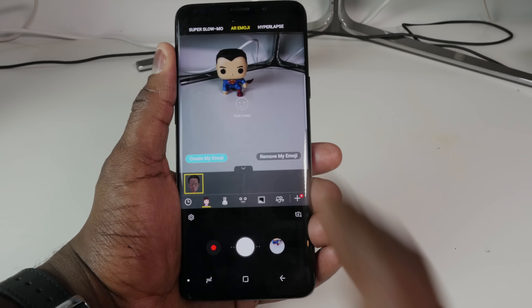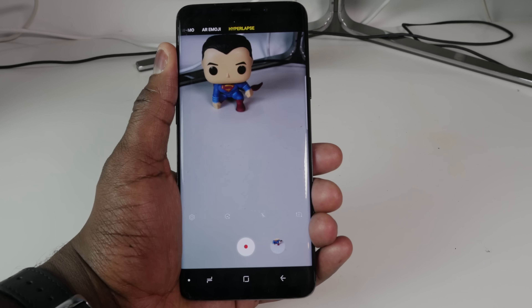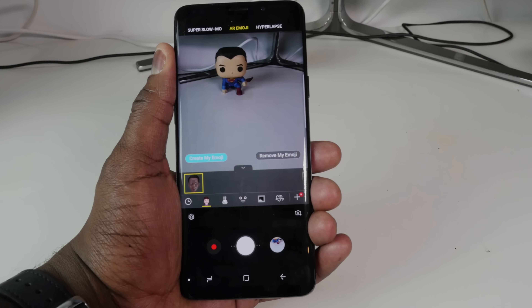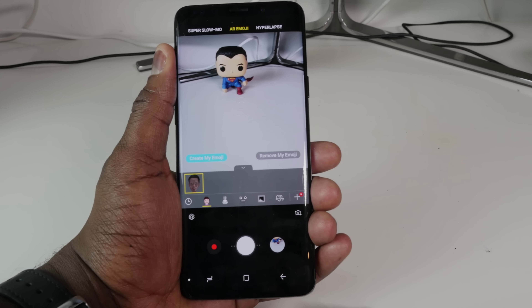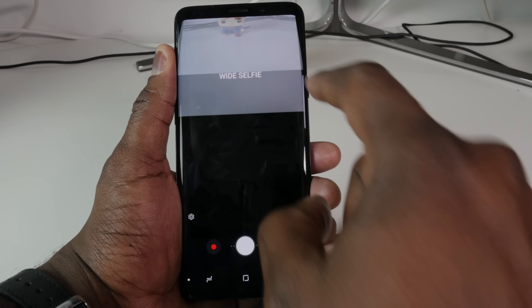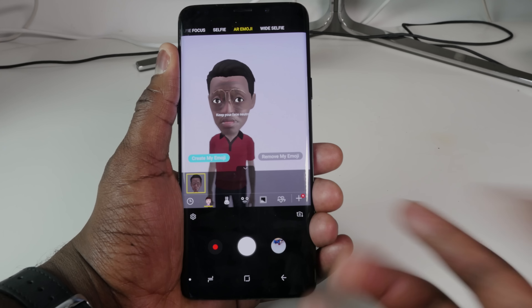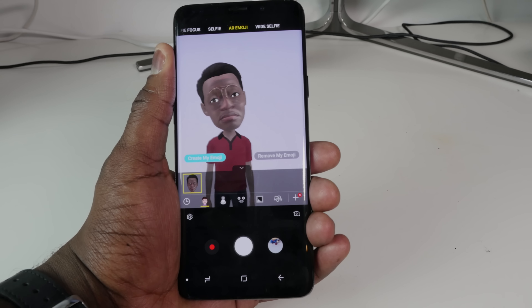Moving along, we have AR Emoji. We want to quickly move to Hyperlapse as well — David Kogan from the Unlocker will definitely love that since he does a lot of hyperlapse video. The AR Emojis are great because you can craft and create your own. AR Emoji is available with both the rear and front-facing camera, and I can swipe up to show the wide selfie. When I jump into it, my emoji pops up and I can animate it.